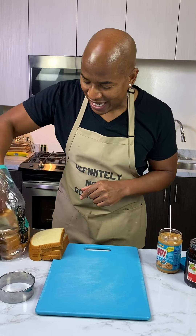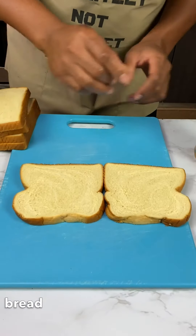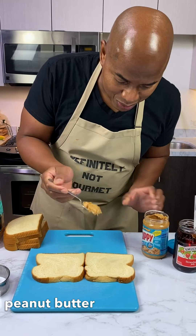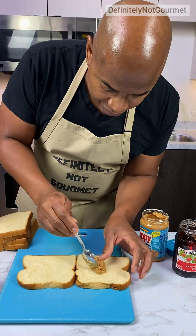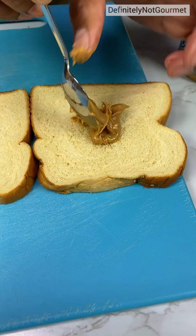Deep-fried peanut butter and jelly. Homeboy, this one's cool. I saw a video a couple nights ago of a store that sells something like this, and I just wanted to do a nice little homemade version of it. And you wanted to deep-fry it? Yeah, I want to deep-fry it. Why? Because that's just how we roll.